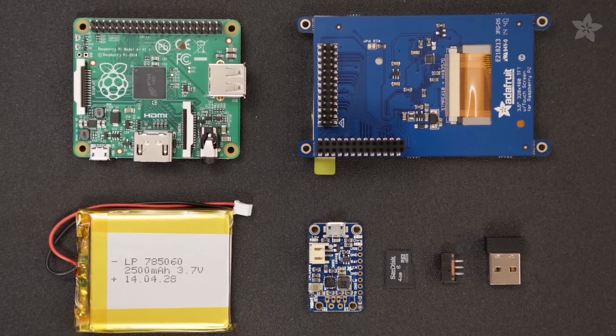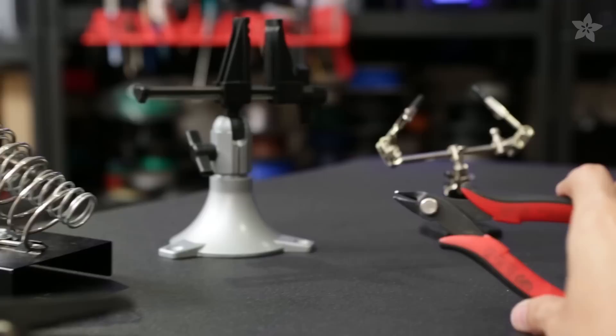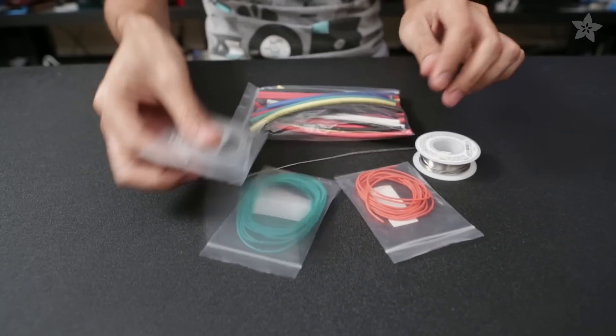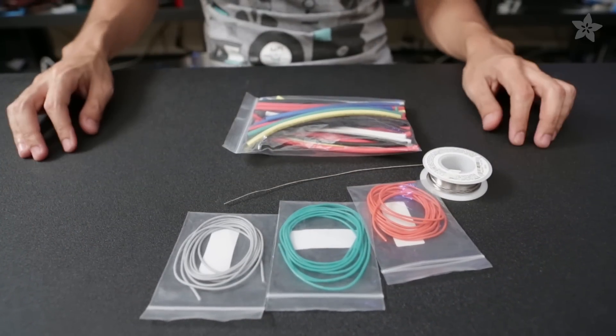You can get all the parts to build this project from the shop at Adafruit.com. We're also going to need some hand tools and access to a 3D printer. You'll also need some wire, a bit of heat shrink tubing, and of course some solder.